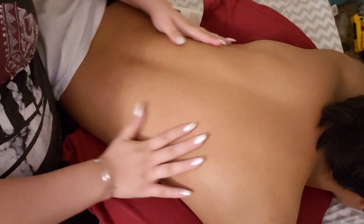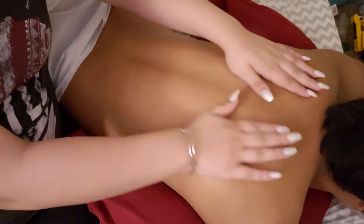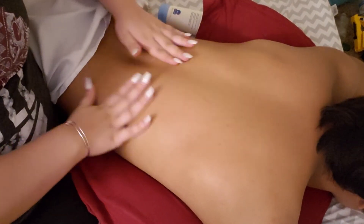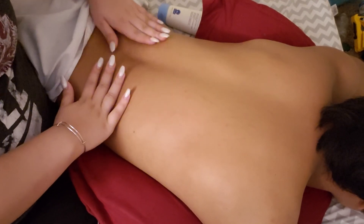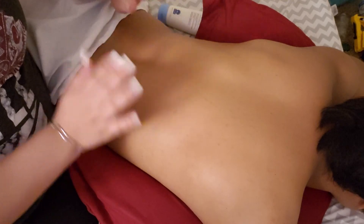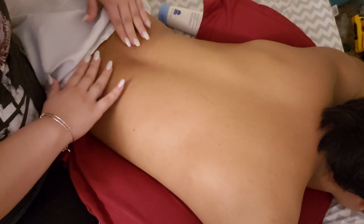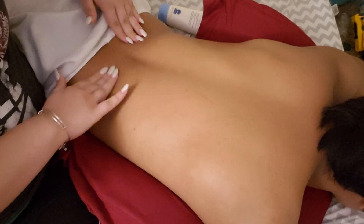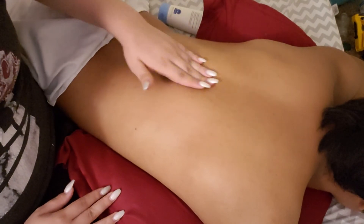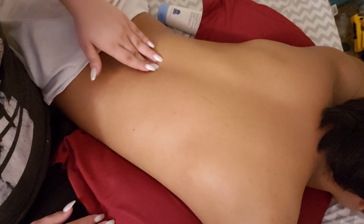I'm just going to be rubbing your back just a little bit, massaging in. Anywhere I feel like it is sore or tense, I will apply a little bit of pressure — which I'm feeling mostly lower down on your back. Do you have some pressure there or some pain? Yeah, I did notice it kind of falls throughout your spine. It's a little achy, isn't it? Let me just apply a little bit of pressure to release some of that achiness for you.